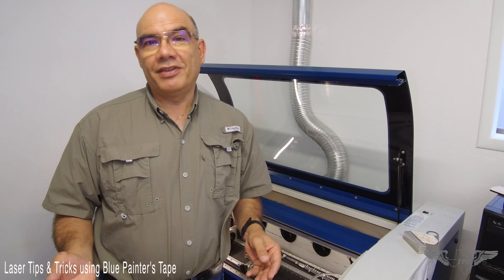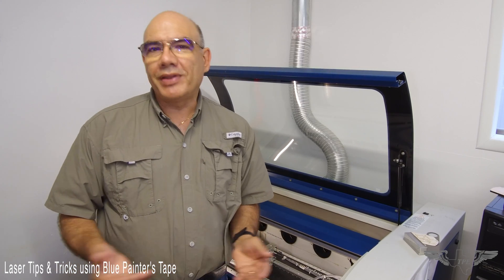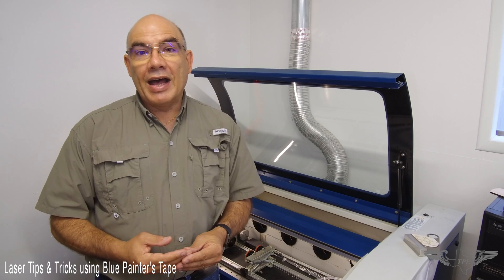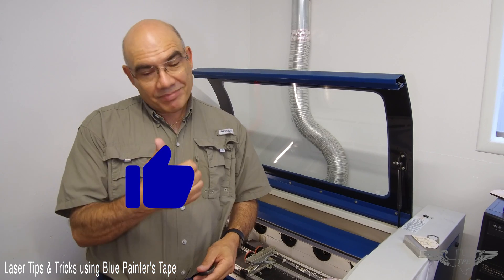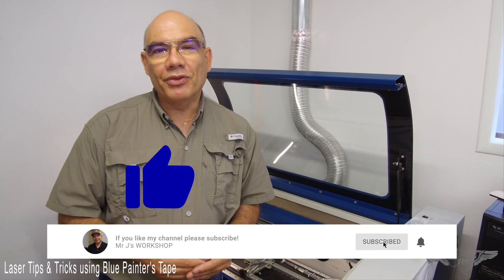Well, I hope this was helpful. Please comment below and give me your thoughts, tips, and tricks on stenciling, masking, color filling, or what techniques you use for those applications. If you liked it, give us a like, please subscribe, and we'll see you next time.